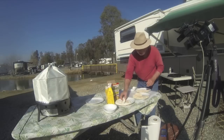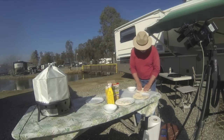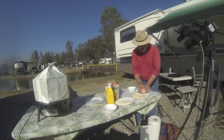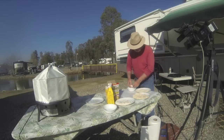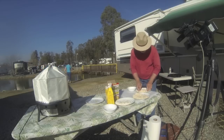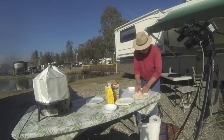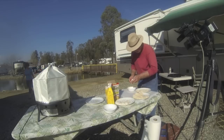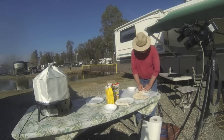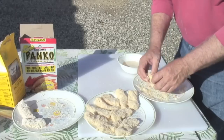We've made it this way with salmon, with black sea bass, with halibut that we've caught, and it all turns out really good. You have this light coating of the Pride of the West fish batter that locks in the moisture, and then a light coating of panko that gives it this crunchiness.